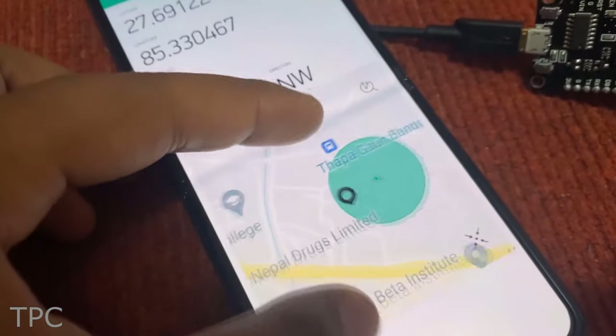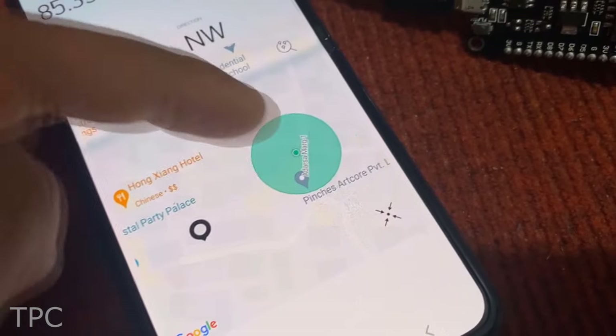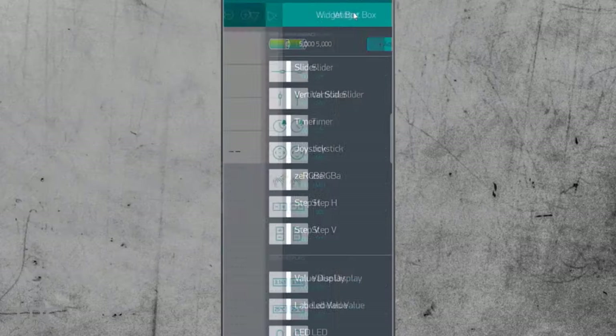With this process, the latitude, longitude, elevation, and time of any object can be easily determined. All the values can be easily displayed on the Blynk app.